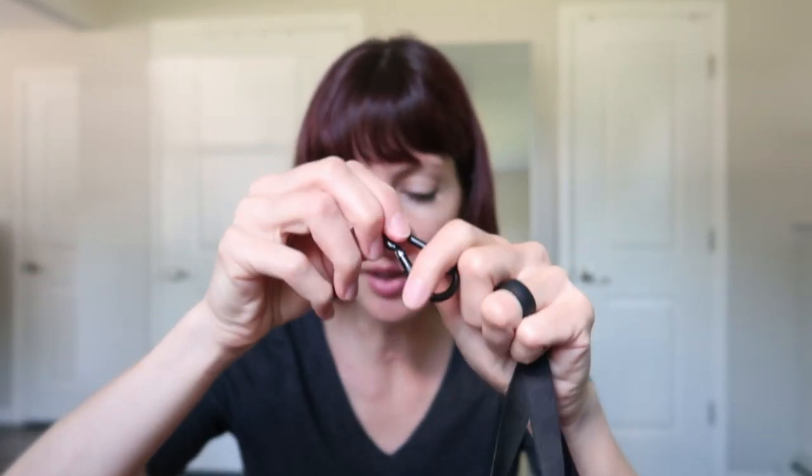We got two sizes — the universal size and the extra large. I have a Motorola G Stylus and my husband has the iPhone 12, so I'll be testing both phones. Mine is in a big Otterbox case. They have tons of colors to choose from, even glow in the dark — I got the glow in the dark pink. There's a nylon lanyard with a lanyard clip.